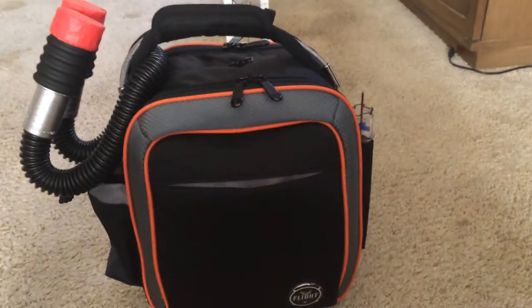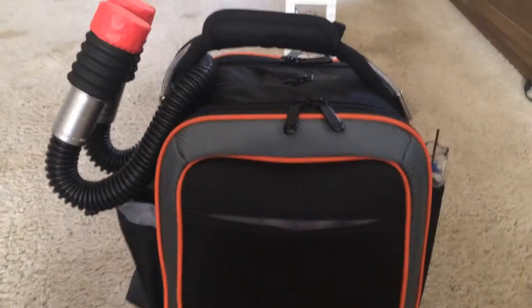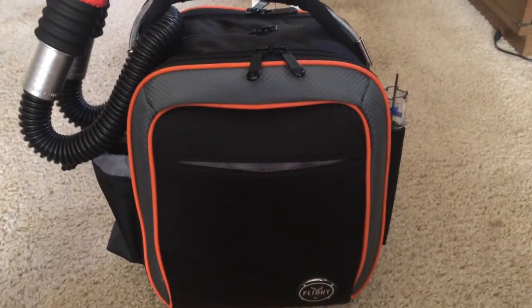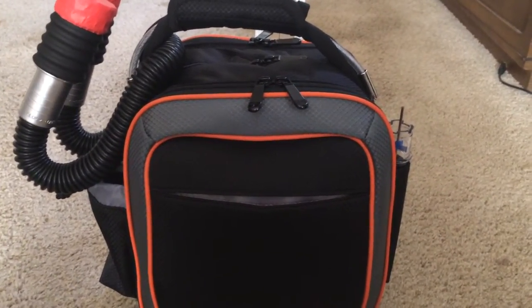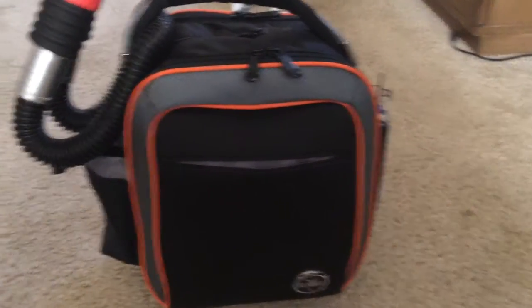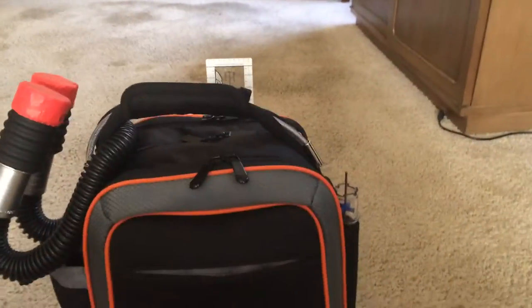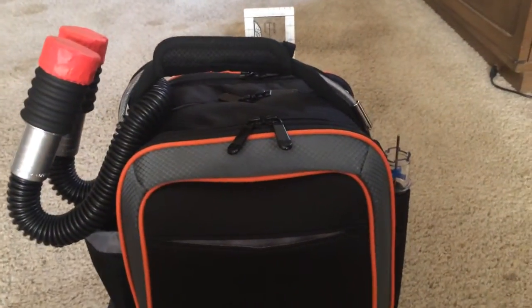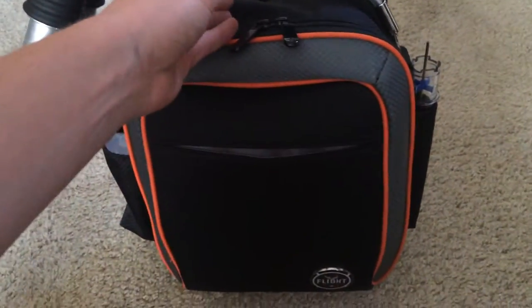Hey guys, my name is Nick. I'm just gonna show you my flight bag today and show you what I've got in it, and maybe you guys can tell me what you like, what you don't like, maybe what I should add. I got this bag from Sporty's — it's pretty nice, pretty expensive, like 90 bucks, but I like it so far. It holds a lot and it's really durable; I think it'll last a long time.